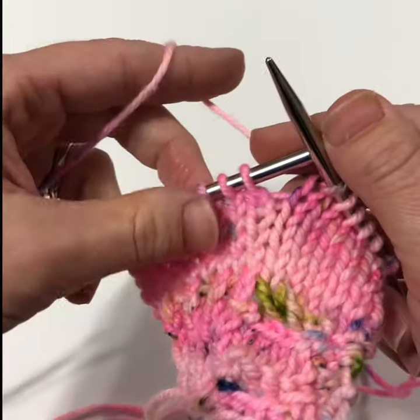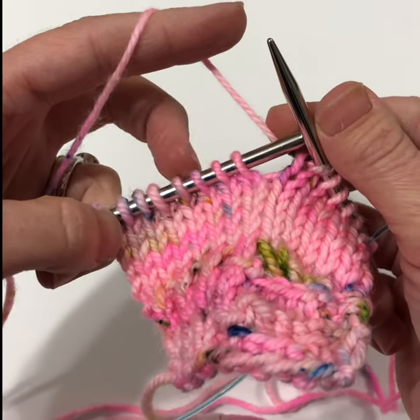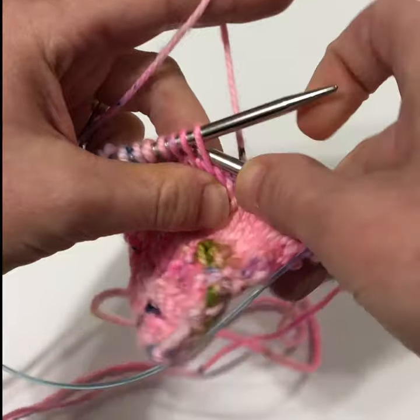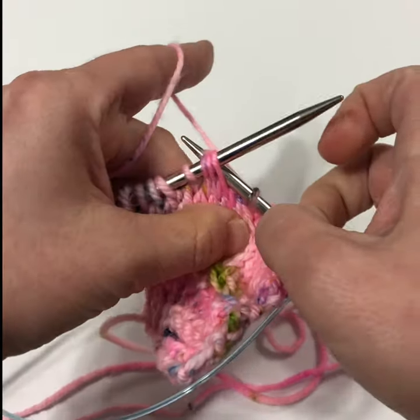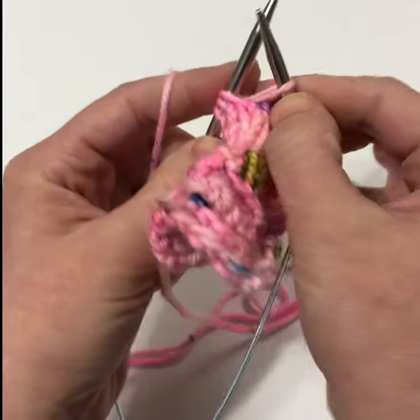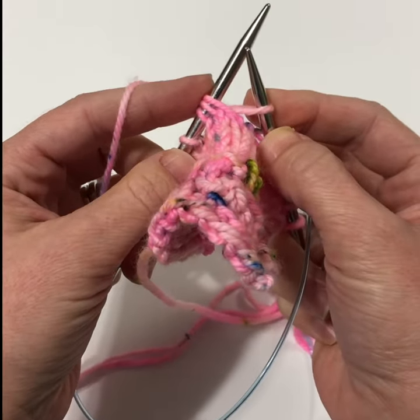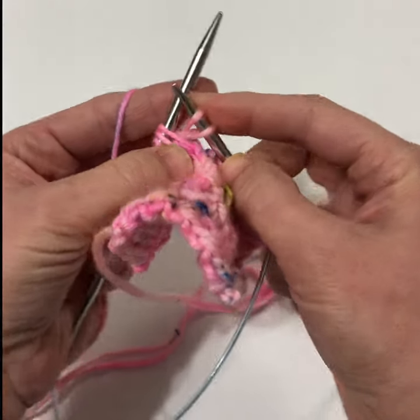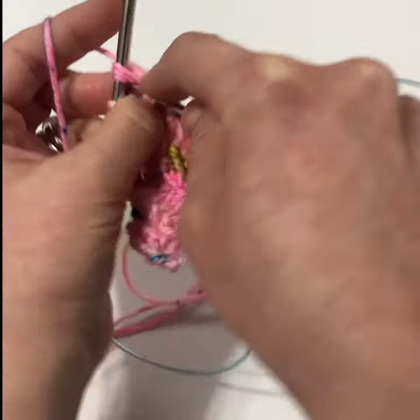We're going to work as follows: knit three together through the back of the loop — just like so — then yarn over, then go back into those three stitches through the front and knit them together.